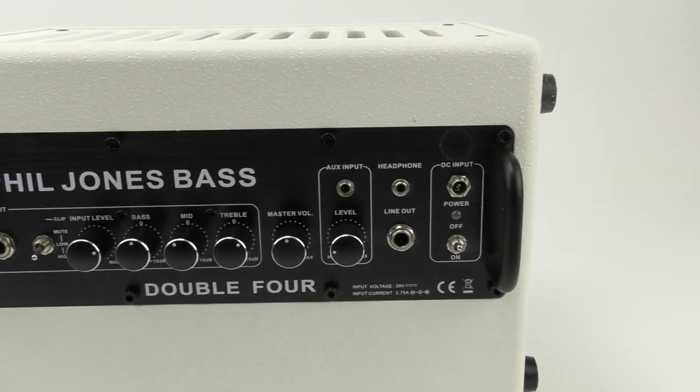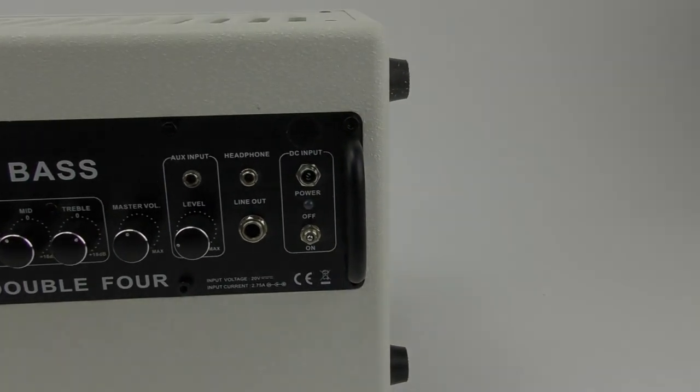The cool thing about that is you can use a laptop-battery-type thing. The DC power input is similar to that of a laptop, so you can use a laptop battery and make this amp battery powered, should you feel like that's something you want to do.